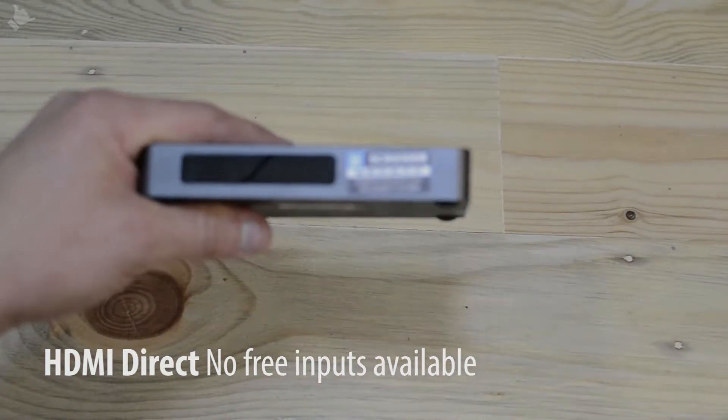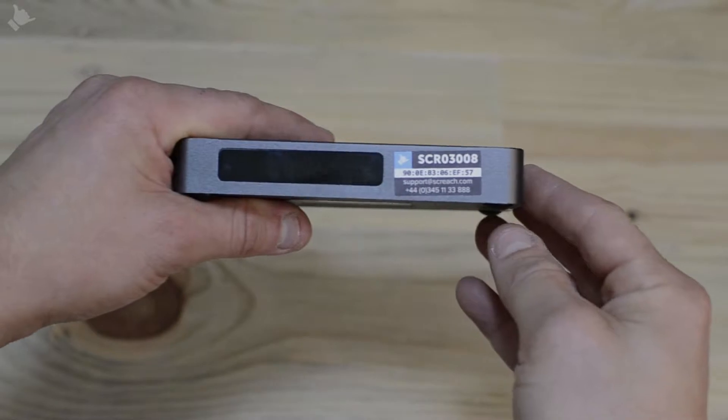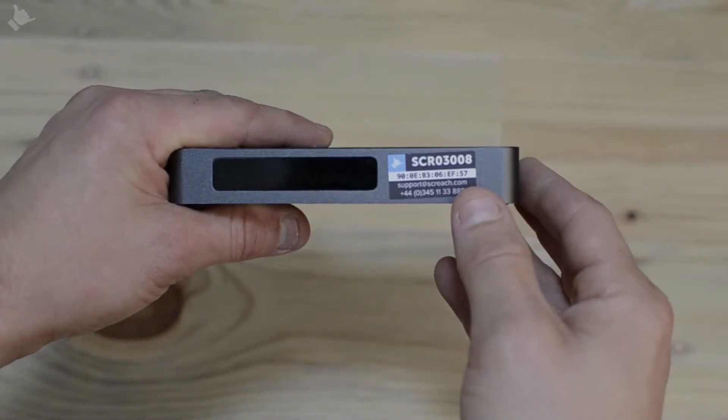Here we have the Screech TV box. On the front of the box you'll find the LCD display and also the SCR number for the box and its MAC address.